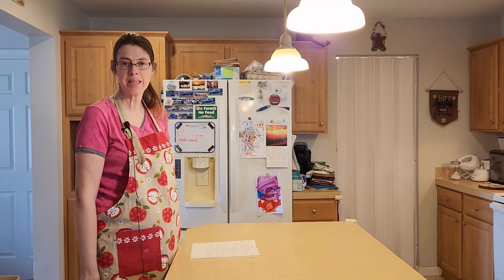Hi, it's Karen with Living Our Dream Homestead, and today we're going to be making Mexican chicken. If you haven't yet subscribed to my channel, please click the button down below. If you've already subscribed, thank you very much.